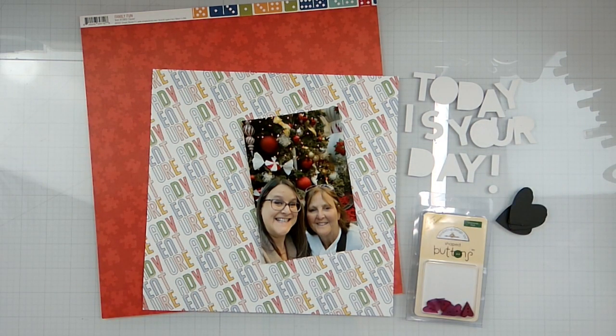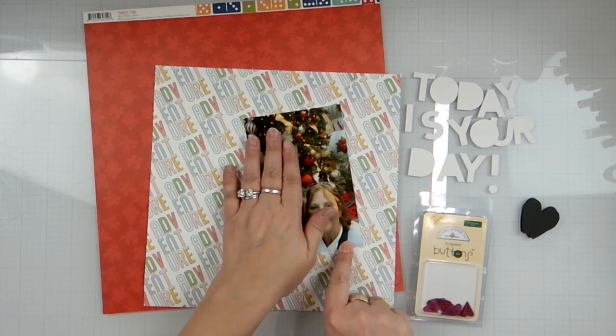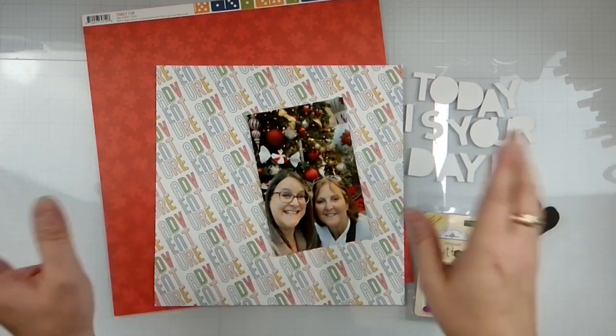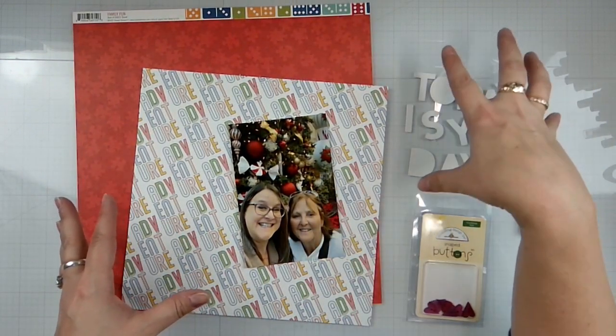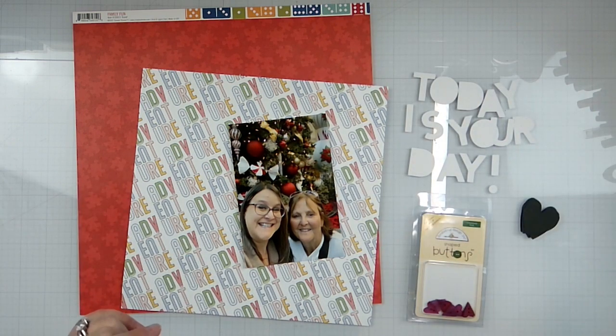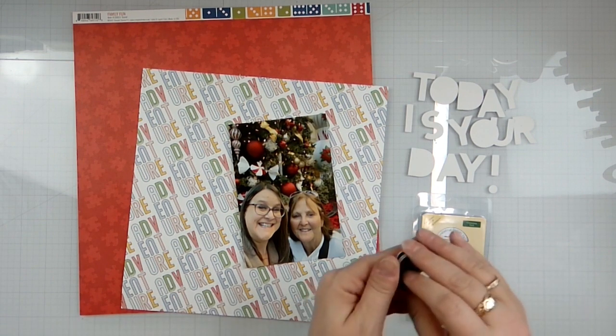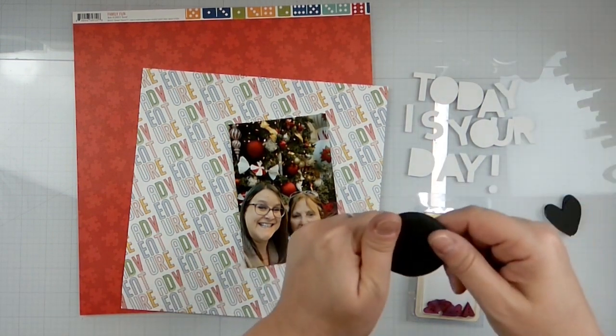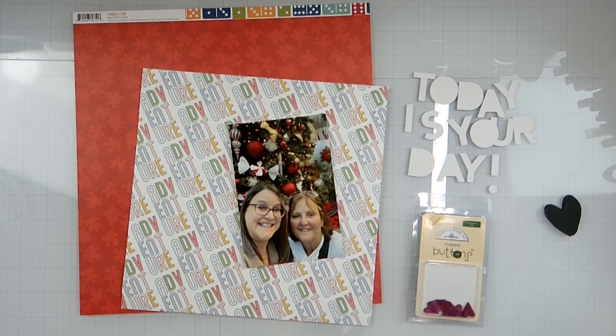Hello again, Rebecca here, just back to do a random video getting caught up and trying to fill in some holes in the YouTube channel. We're going to be doing this horrible picture of me and my mom in Vegas. I also have an off-cut of the Erica Rose cut file, so we're going to use that again. I have some black hearts and I spent the morning cleaning, but I wanted to play — I found all this stuff.